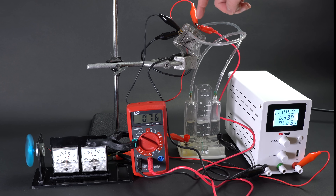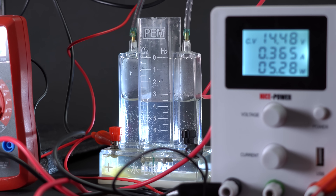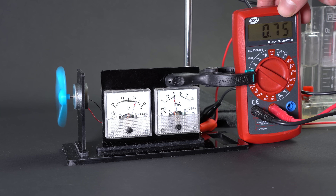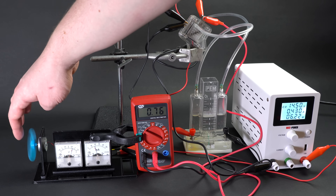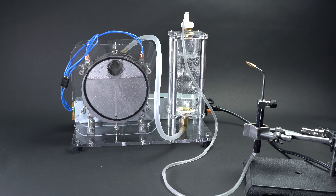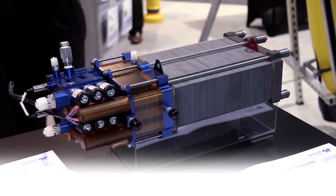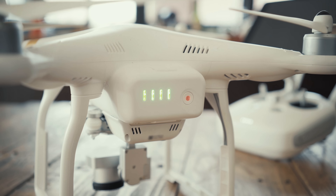Frankly speaking, the efficiency of this device isn't that high, because it takes about 10 times more energy to obtain hydrogen than to generate electricity. In general though it works well for demonstration purposes. Usually manufacturers make multiple-cell batteries consisting of multiple layers of hydrogen cells to increase efficiency. In theory, if a normal industrial electrolyzer and super-efficient fuel cell setup are used, the total energy conversion efficiency will be at best 55%. But if we compare that to the 99% efficiency of lithium-ion batteries, their efficiency pales in comparison.